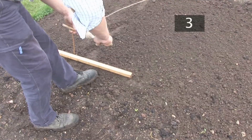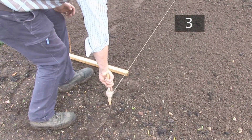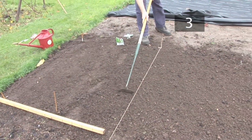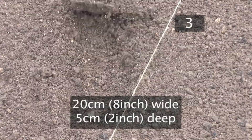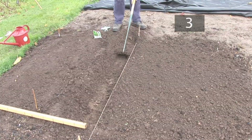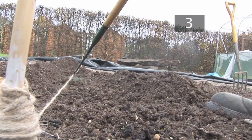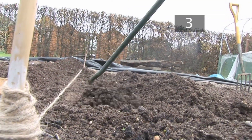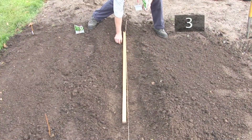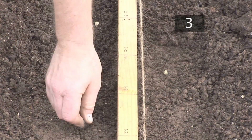Step 3: Sow. Peas should be planted in trenches in the soil. Lay a piece of string on the soil as a guide to make sure you dig the trench in a straight line. Use a hoe to dig a trench about 20cm wide and 5cm deep. The distance between each trench should be the same as the height of the fully grown plant — check the packet to see how high your variety will grow. Scatter the peas inside the trench, making sure there is approximately 10cm between each one.